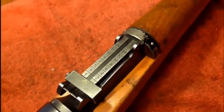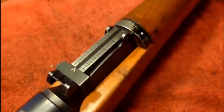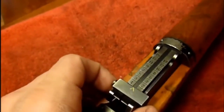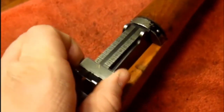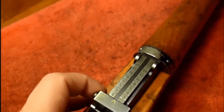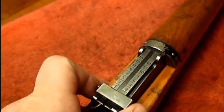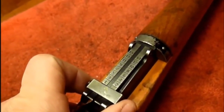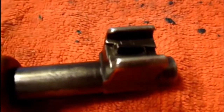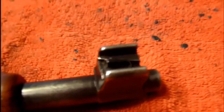It's got a simple ladder type sight that goes from one to fifteen hundred meters. You can flip it up just like that, or just move it up to adjust. I found that it hit a bit high at the two hundred, so we'll have to adjust with that as I test it. As you can see when we checked the rear sight, it didn't have any adjustment for windage.